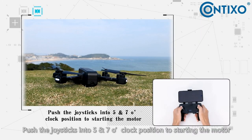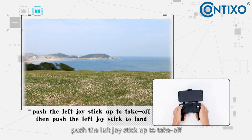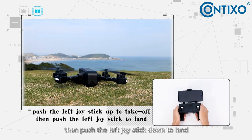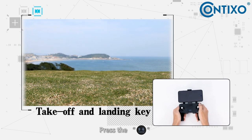Push the left thumbstick into a five o'clock position and the right into a seven o'clock position to start the motors. Push the left joystick up to take off, then push the left joystick down to land. Or click the take off and landing button to take off or land.